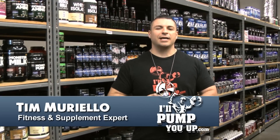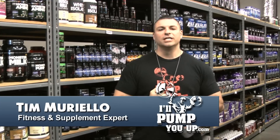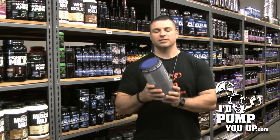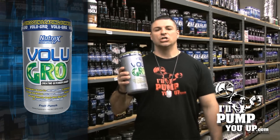Hey, welcome to IllPumpYouUp.com supplement review channel, and I'm your host, fitness and supplement expert Tim Muriello. Today's supplement review is on Nutrex Research called Volugro — it's a creatine and glycogen loader.